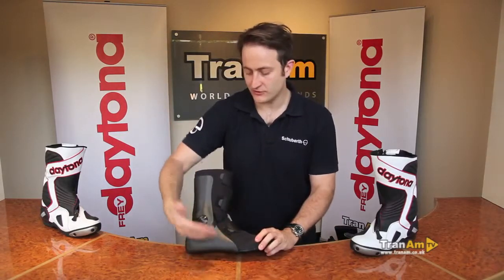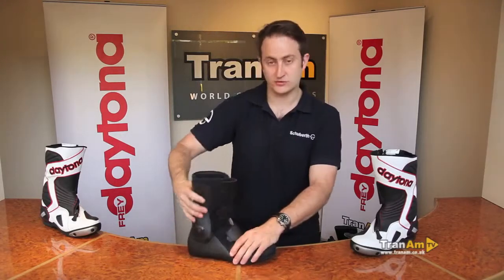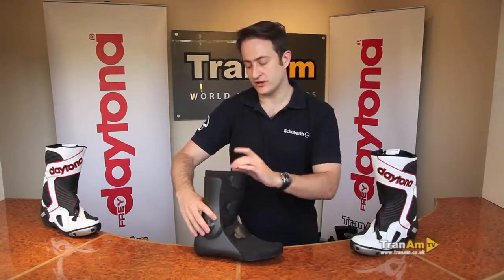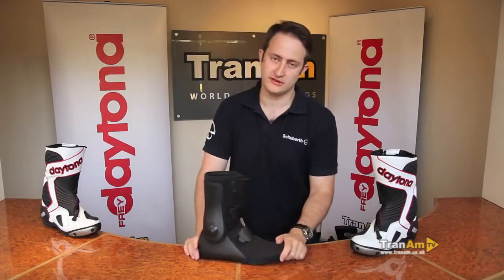Straight down the outside of the inner we've got a full PU area with a hinged socket. This gives you the lateral support you need, again in the event of an accident. You've got suede over the top, and also a cotton lining that allows sweat to absorb and get out of the boot as quickly as possible, which increases the breathability of the boot as well.